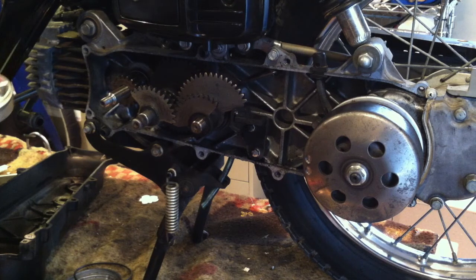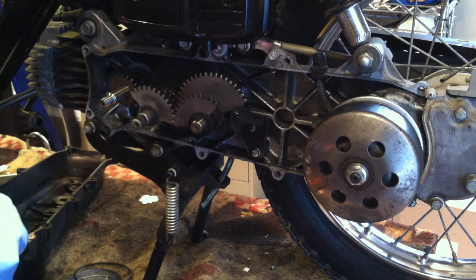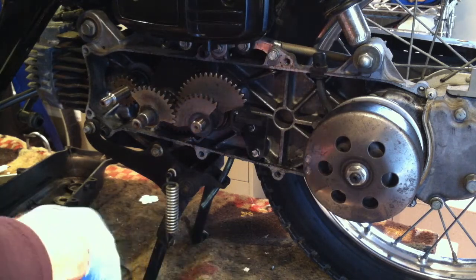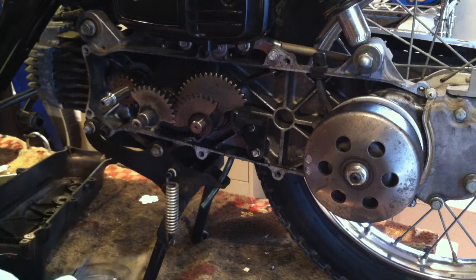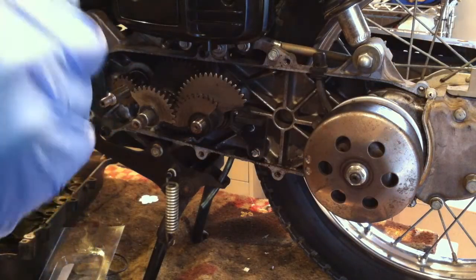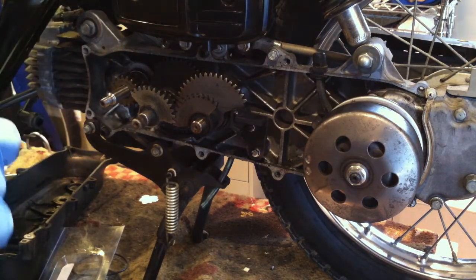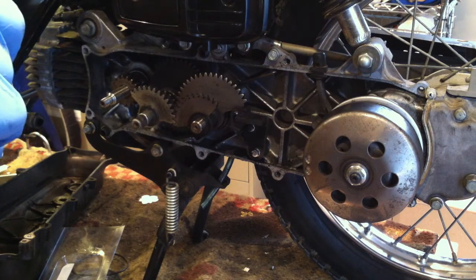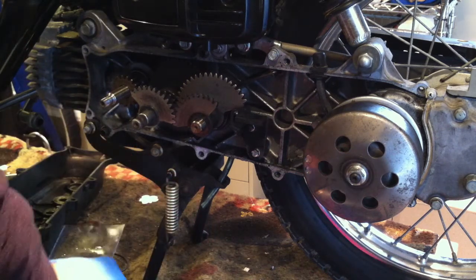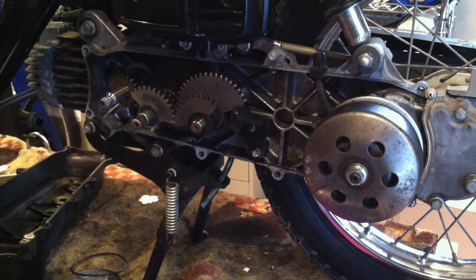I need to start writing down what I've got in these things. You can compare the roller weights to each other — the reds are 12 grams. So I've got 36 plus 9, which is actually 45 grams total in the variator.